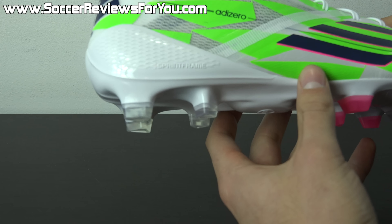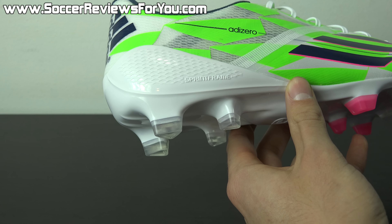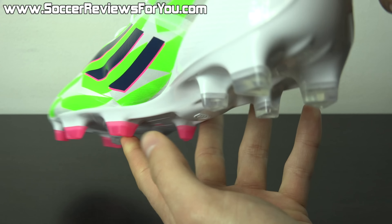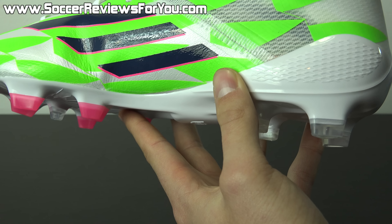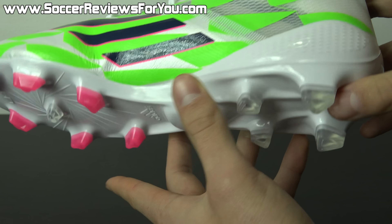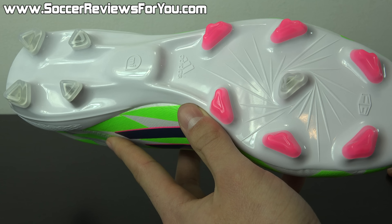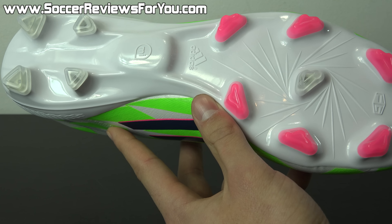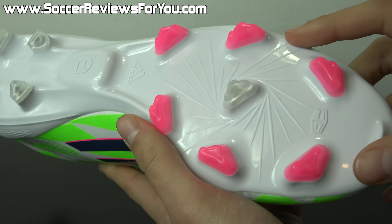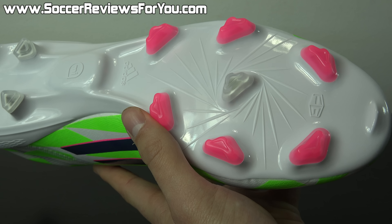If you prefer more underfoot cushioning you can use the comfort insole — it's just a matter of preference, no better option performance-wise between the two. As for the sprint frame, this is part of why the shoe is so light. The 2014 F50 Adizero sprint frame is entirely made from plastic and features a one-piece rounded heel counter to keep your heel locked in place, preventing lateral sliding. It also provides some protection against kicks to the back of the heel. On the bottom, you have a MyCoach slot, triangular heel studs, and bladed triangular forefoot studs.